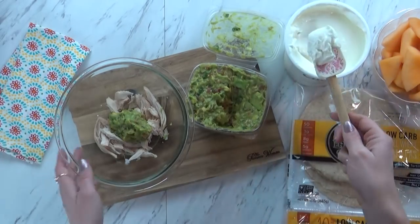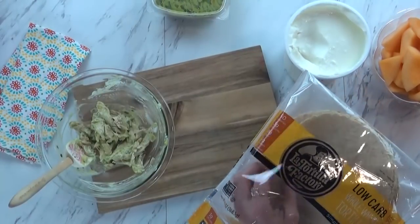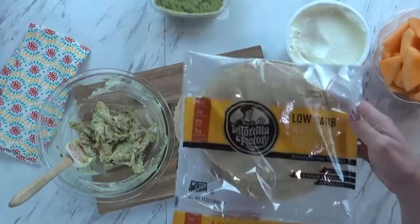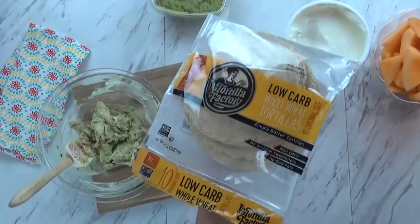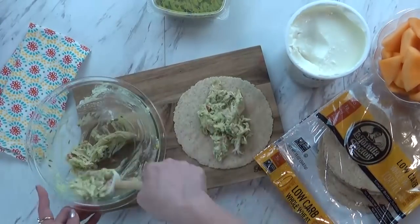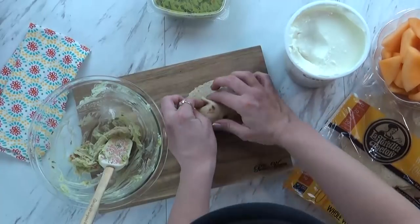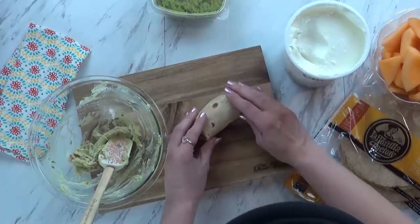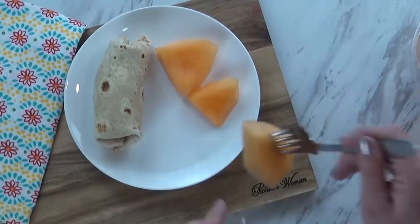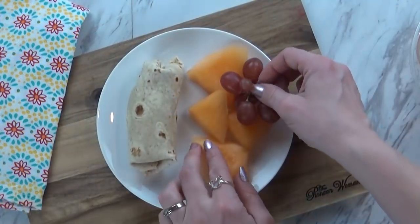So I'm going to add a little bit of this, a little bit of sour cream, mix it up, and put this on a low carb tortilla. I got these from Target — I wasn't sure if I was going to like them, but they're actually really good. They have sort of a chewier, thicker consistency, but I really like them. To go along with this wrap, I'm also going to have some sliced up cantaloupe — I'm a huge fan of cantaloupe, especially around this time of year — and maybe just a few grapes.